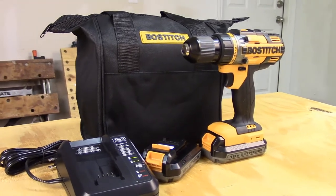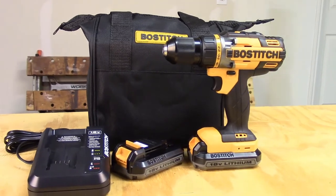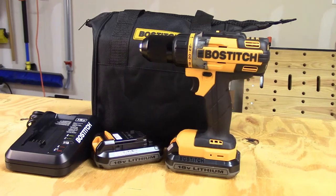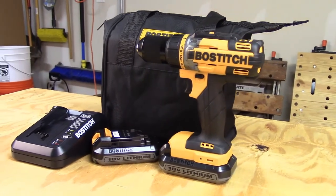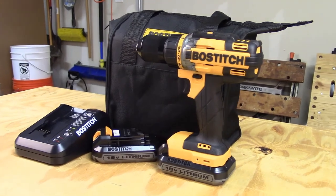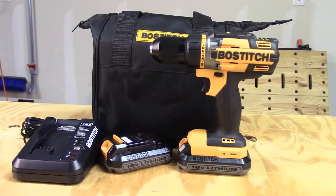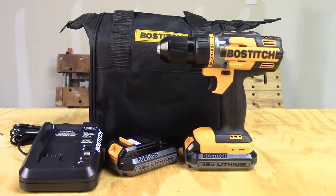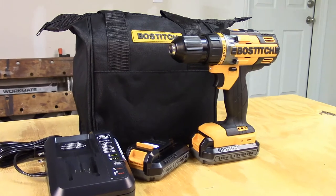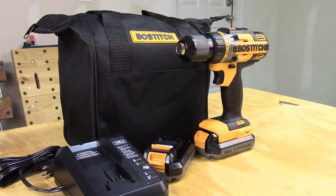The Bostitch BTC401LB comes in a kit with a soft case, charger, and two 18 volt 1.3 amp hour lithium ion batteries. The kit goes for $78 and has a 3 year limited warranty. Extra 1.3 amp hour batteries go for $40 and a replacement charger for about the same. Currently Bostitch has only one other cordless tool which uses the same battery, and that's their impact driver.